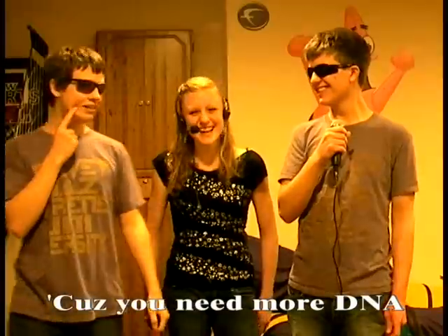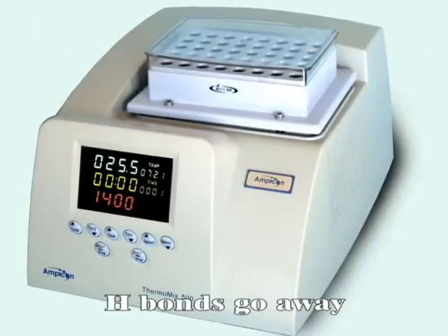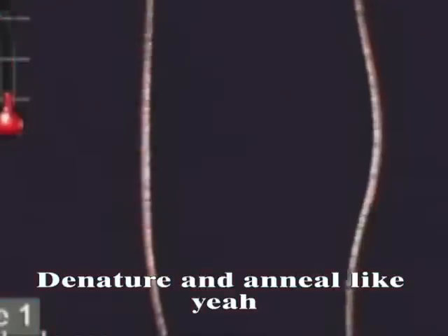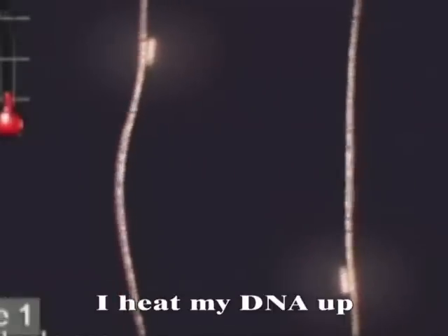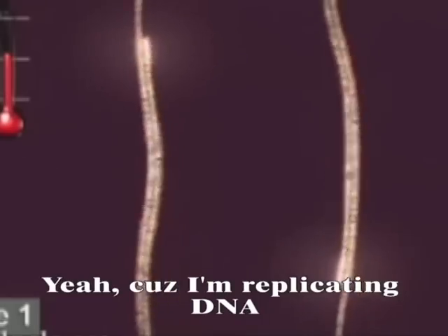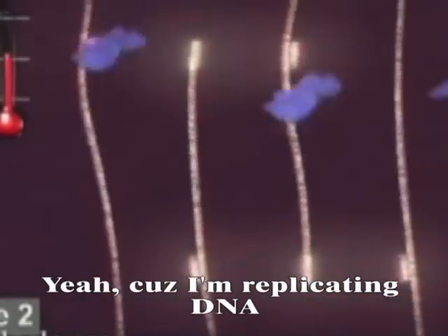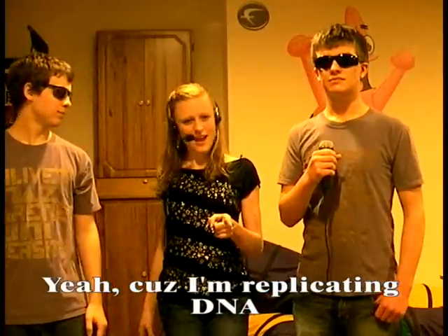Cause I heat my DNA up, and thermos-cycle my tubes, H-bonds go away. Nature in a new strand — yeah. I heat my DNA up, do PCR again, with my Taq polymerase. Yeah, cause I'm replicating DNA.